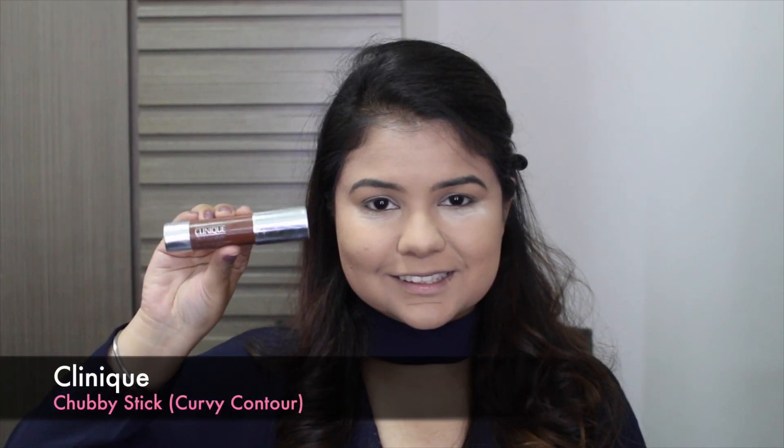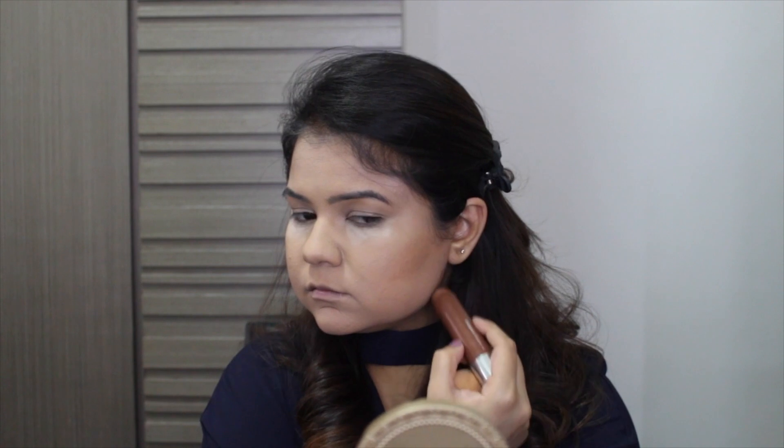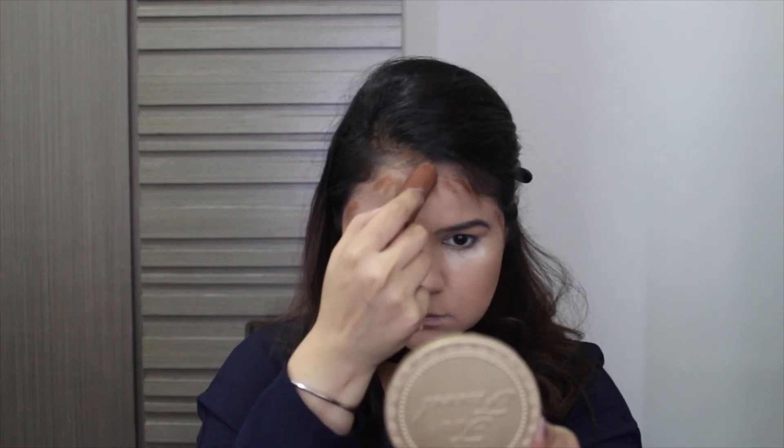Using the Chubby Stick by Clinique just to contour the areas of my face that I feel need extra shadowing or just to slim down any areas I want, then just blending it using my damp beauty sponge. It's the usual cheekbones, jawline, temples and my hairline of course — and not to forget the nose contour.